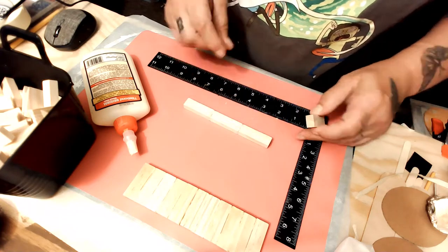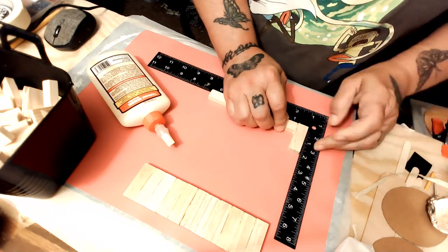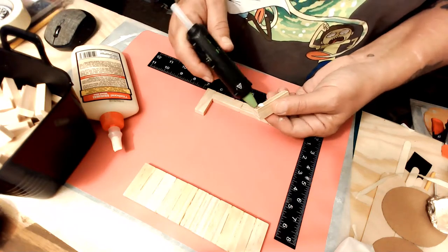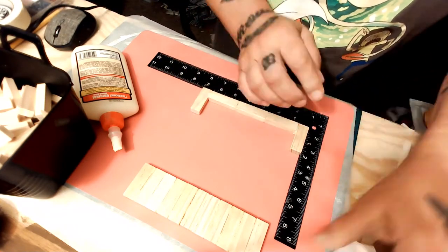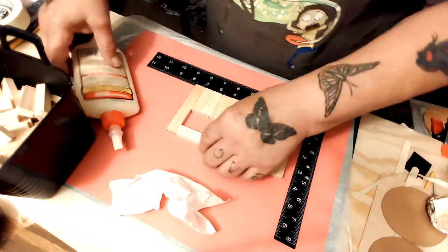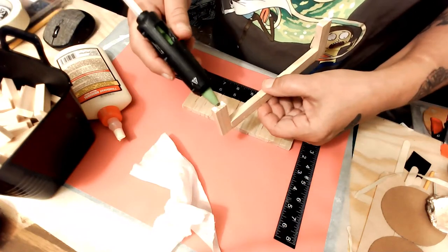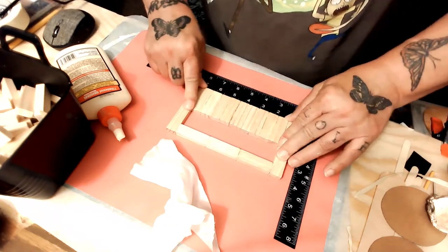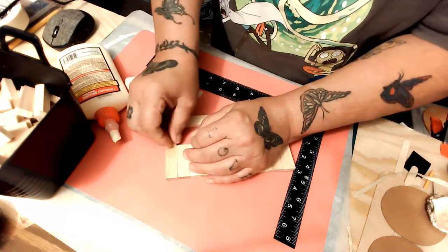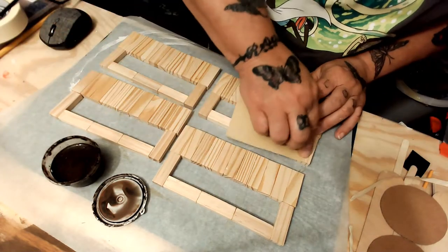I take wet wipes and wipe the glue off of these, and it seems like it's never enough — I always have glue strings when I go to stain or paint, and I don't know why. Anyway, same thing: wood glue and hot glue, try to keep these sturdy and in for the long haul. This one matched up pretty good if I remember correctly; it's the other ones that don't match up quite so well. I should have stopped after the first one but I didn't.